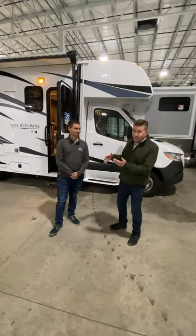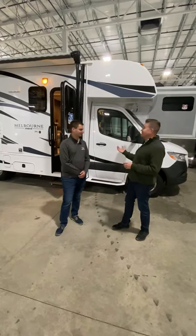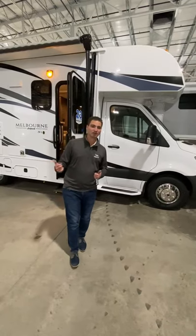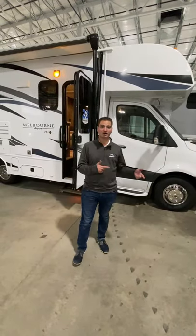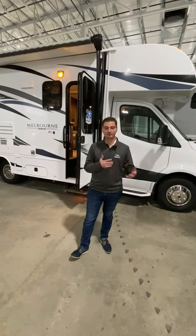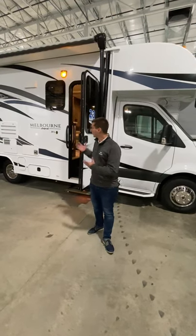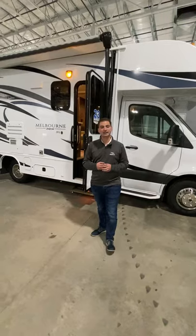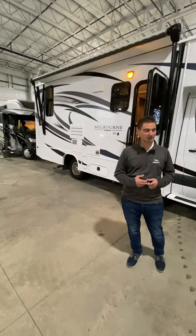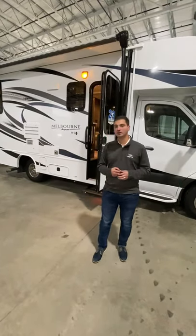Ryan Esch is the product director who manages this line and he's going to walk us through the Melbourne and Melbourne Prestige. Similar to other product lines like the Greyhawk, Greyhawk Prestige, Redhawk SE and Redhawk, we have a couple different levels of the same product. The regular Melbourne is right behind us and behind that is the Melbourne Prestige, which obviously has more premium features.